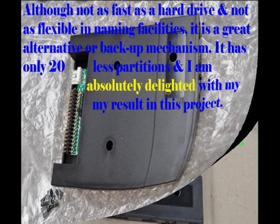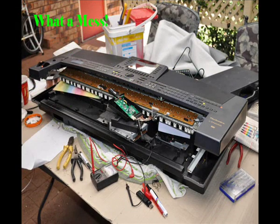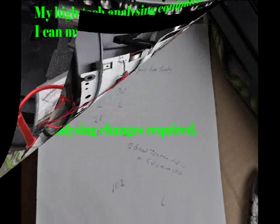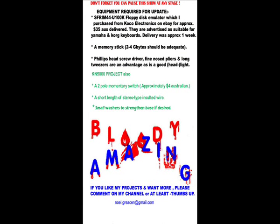All my changes I made in the emulator rather than in the keyboard. Here you can see we're opening up the emulator. Using my very high-tech scientific equipment, I've analysed what the old floppy drive was doing — what was high, what was low, what the changes were when I took the disc out. And then having determined where the relevant highs and lows were obtainable from, I changed it. As you can see, pin 6 seemed to be my problem.